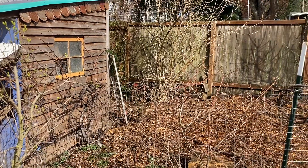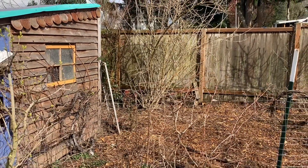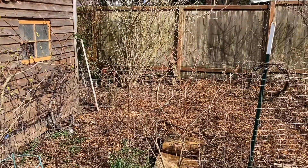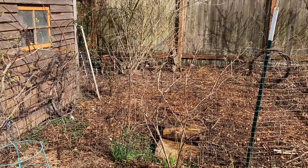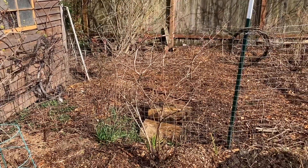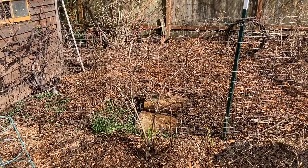Good sunny afternoon to you. This is Angela with Park Rose Permaculture. In my last video I talked about how I redid a bed along the side of my house and put in a Clematis Montana and a Rambling New Dawn Rose.